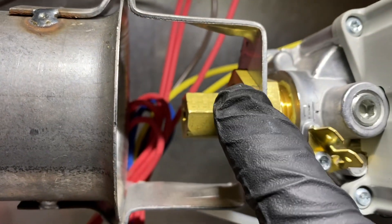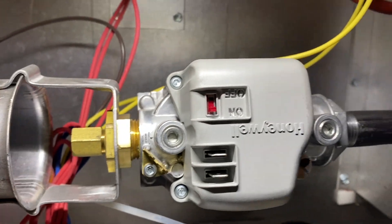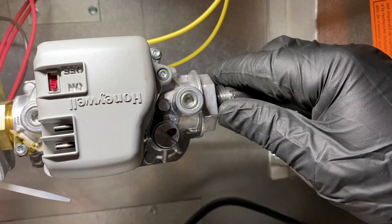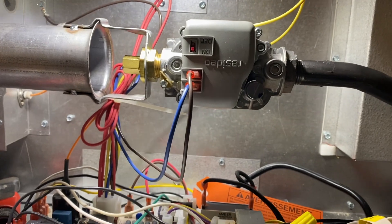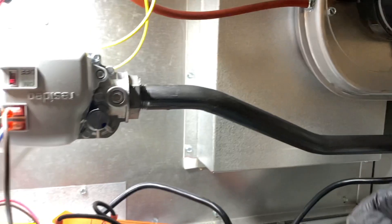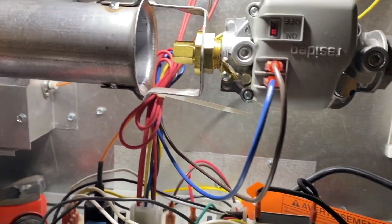Got the old valve off. We're loosening the fittings — that comes off, this comes off — and then we'll unscrew the old valve and get the new one in place. New valve is installed, plugged back in, gas is fully connected. We're going to turn on the gas, turn on the power, and cycle it to see what happens.